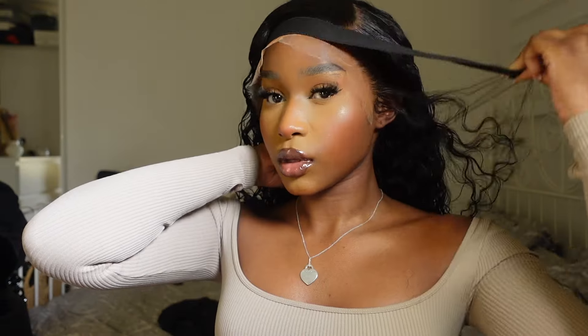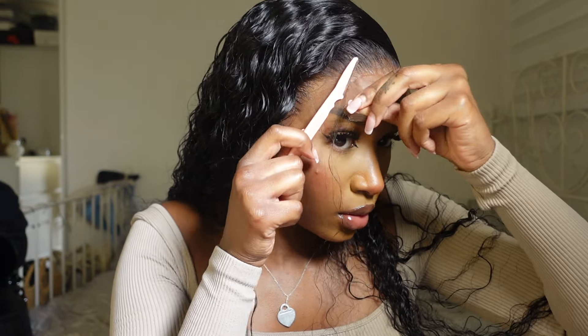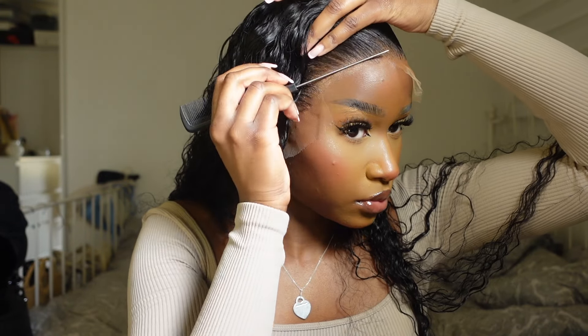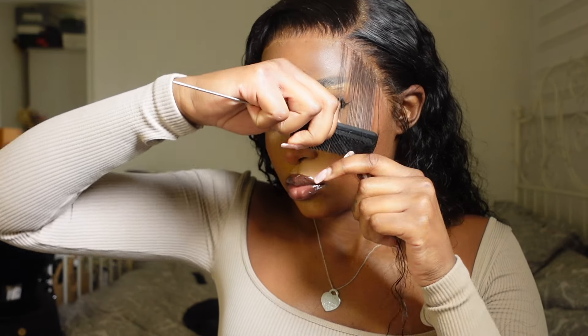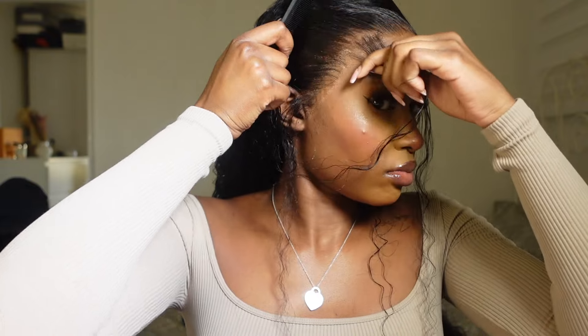I grabbed my eyebrow razor and started cutting the lace off — this is another thing I really want to take my time on. I went in with the back of my comb, pressing down on the lace to make sure there's no lifting whatsoever. The hairline looks so beautiful at this point — if you're not a baby hairs person you could actually just leave it like that. But I wanted to add a few little baby hairs to the side because I feel like fluffy baby hairs really complement my face. I parted off the baby hairs and plucked behind where I parted.